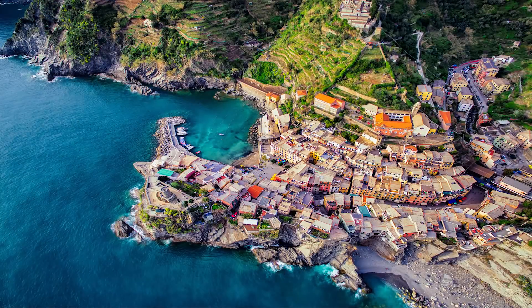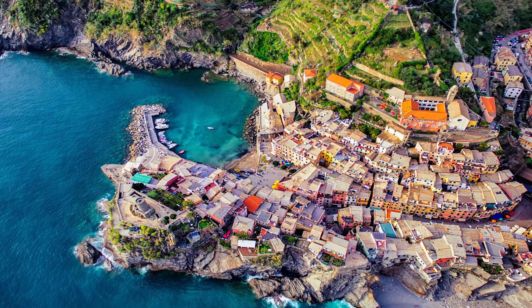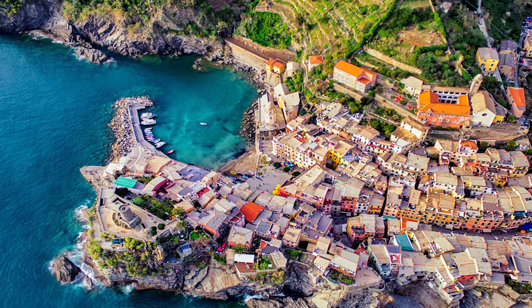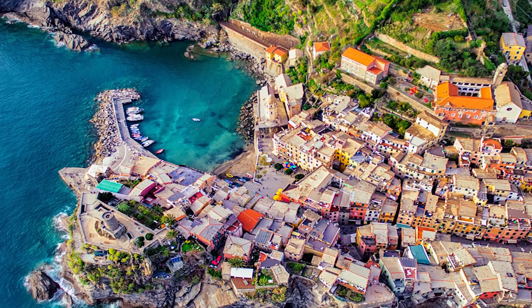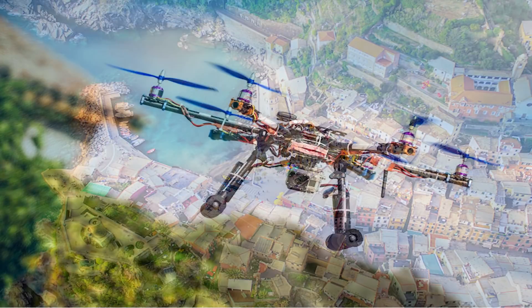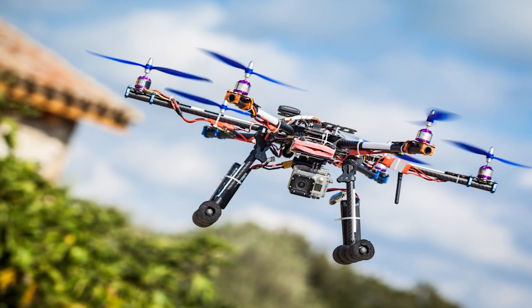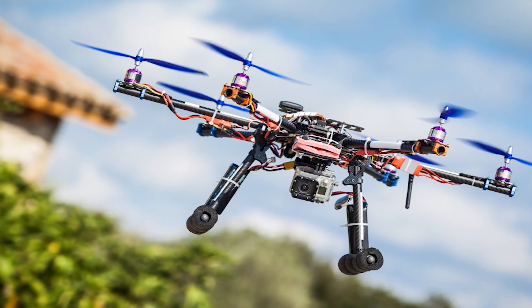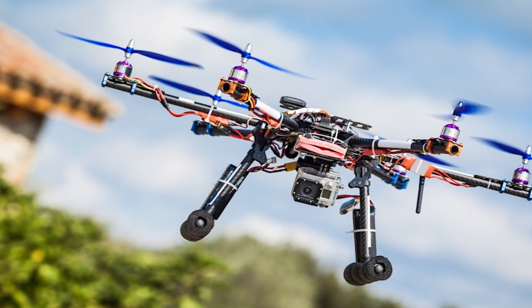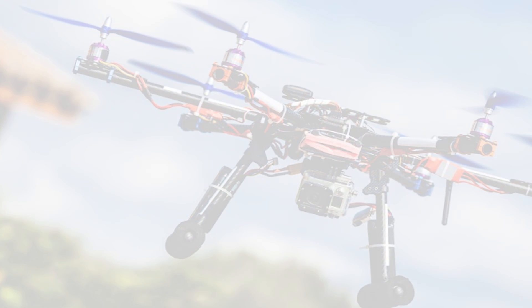The reason for this spurt in popularity is of course the many functions they can serve, right from surveillance to stunning photography. If you are imaginative enough, there is a whole lot that these essentially simple gadgets can do for you. But the biggest reason for their popularity is that they have just become so much more affordable and convenient to use. And if you are interested in becoming a part of this fun trend in technology, we have an ideal product for you today.